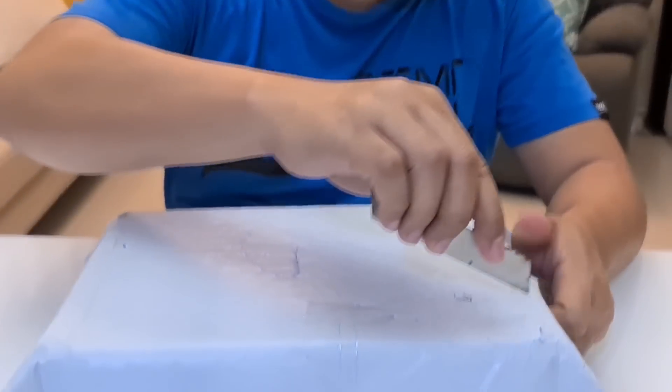Hello guys, for today I will unbox my package from Apexels. It contains binocular night vision, the latest model from Apexels. And now let's begin to unbox it.